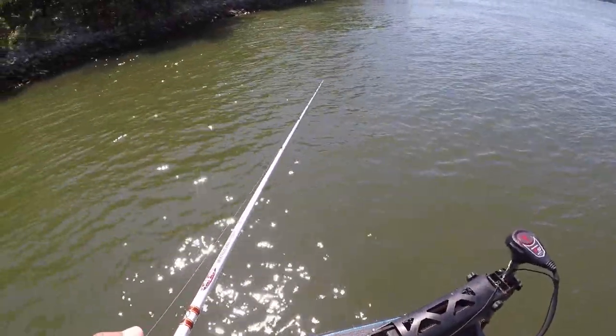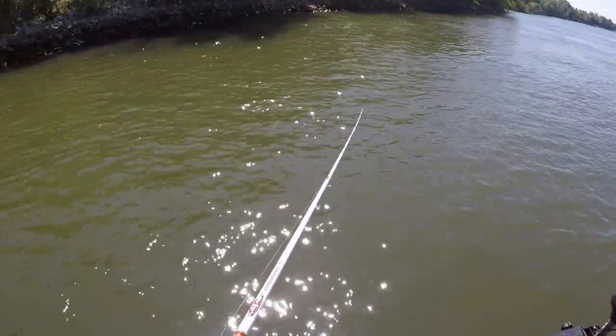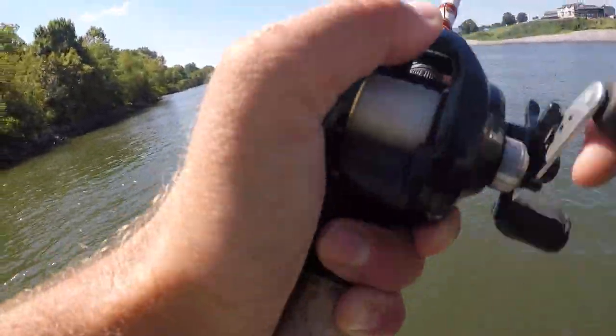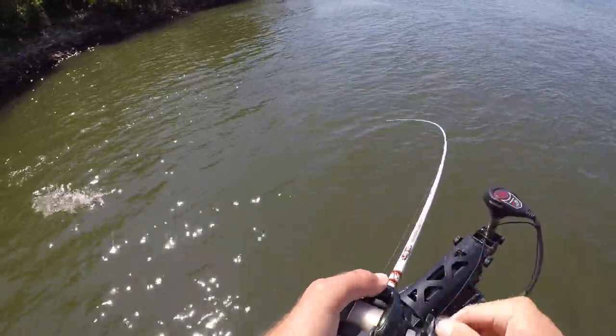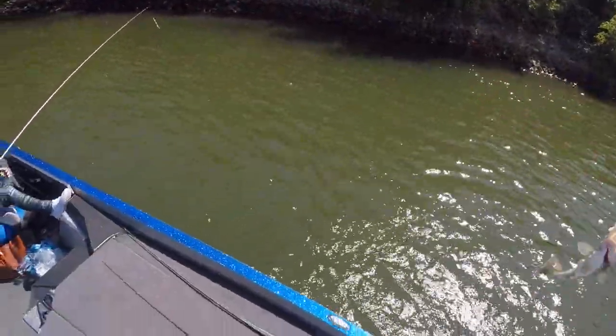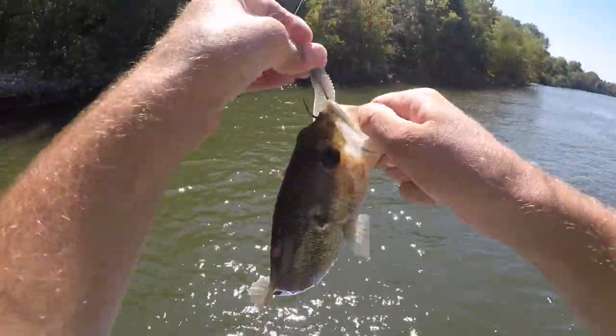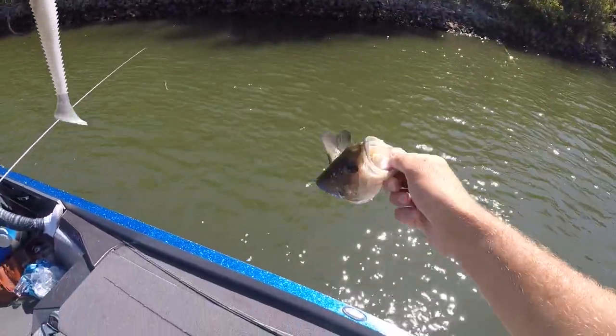Just got nailed again. Wonder what they are — there's one. Spotted bass, don't tear my swim bait up! Little one, but it's fun when they take this thing.